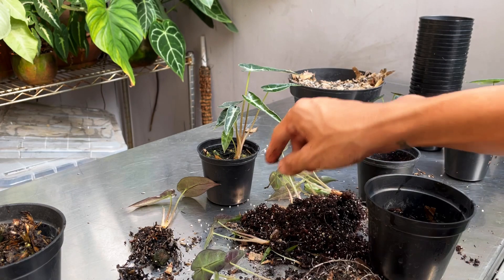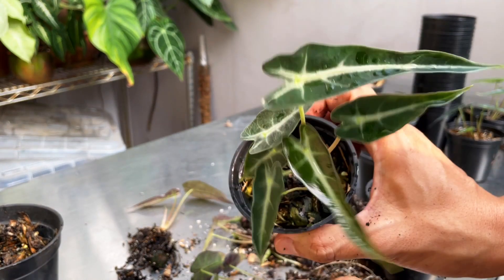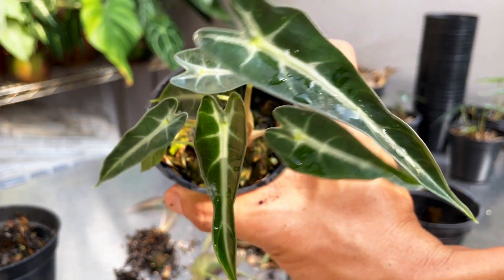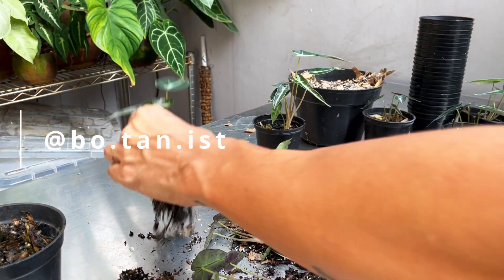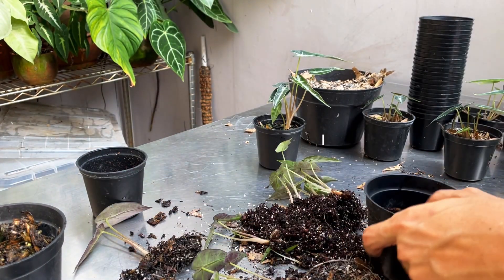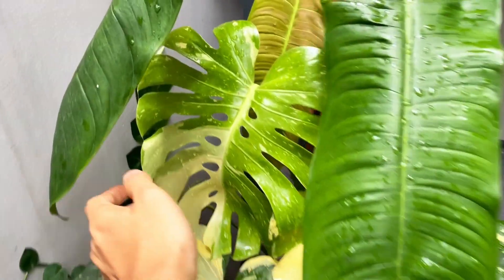I'm going to end the video here and finish potting them all up. Thank you so much for watching. I'm at botanist on Instagram if you want to DM me any questions regarding plant care and propagation — I'll try my best to get back to you. Take care and stay safe — I will see you in the next video.